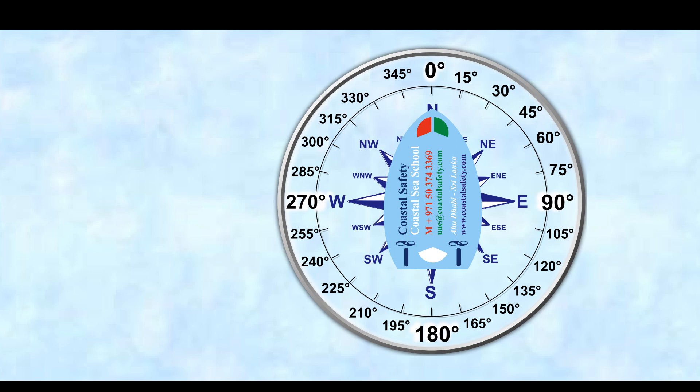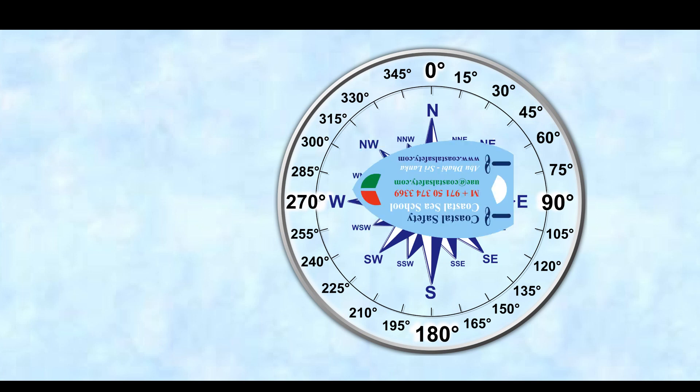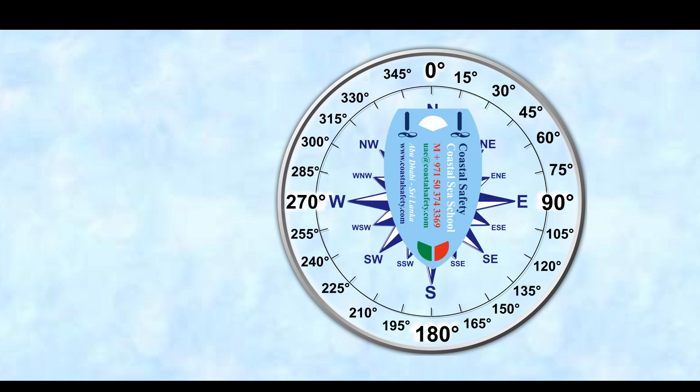So now let's look at our heading. Our heading is north, or 000. Now we've come round to east, which is 090 degrees. Now our vessel is heading 270 degrees, and now our vessel is heading 180 degrees.